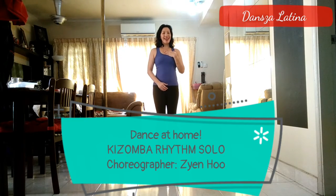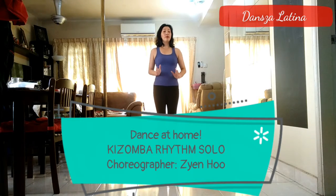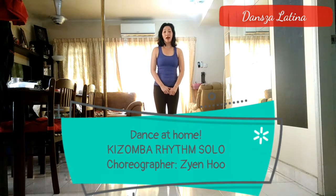Hi everyone, my name is Ziyan and I'm from Danza Latina. The dance we're going to be doing today is something that I'm calling the Kizumba Rhythm. The song is not really Kizumba and the movements are not strictly Kizumba either. But because the song has a little bit of a Kizumba Rhythm going to it, and we're going to be borrowing elements from the Kizumba dance, this is why I'm calling it the Kizumba Rhythm.